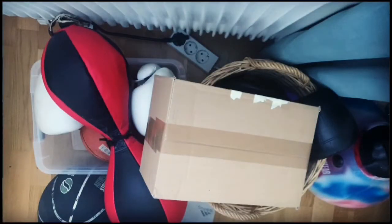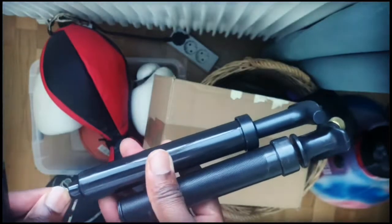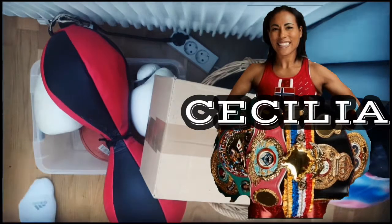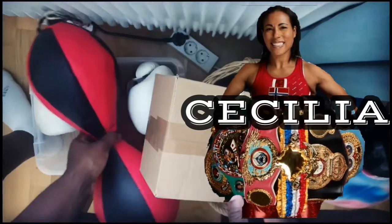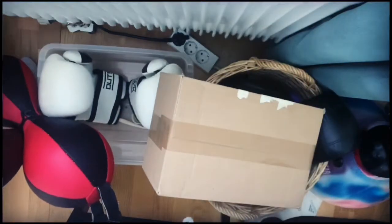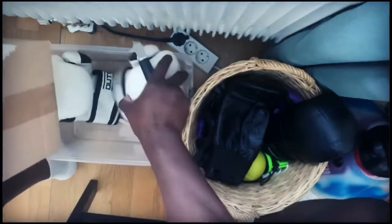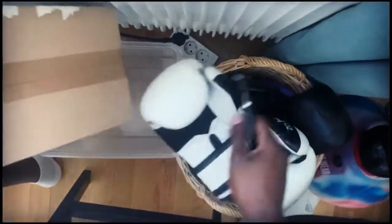Welcome back. One day I'll talk about the reason why you've seen so many of these balls, but not now. Let's move that aside, move this one out. Alright, let's unbox, shall we? Let's do this.